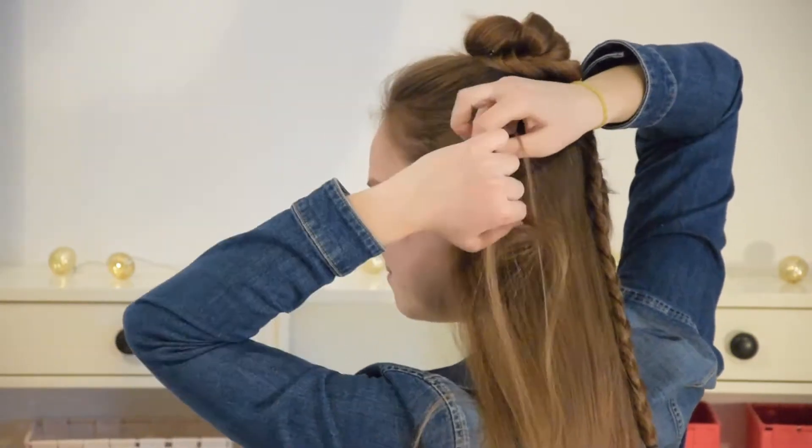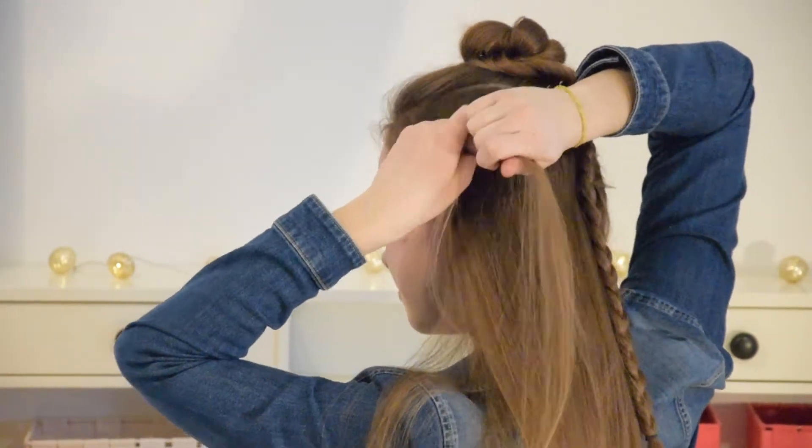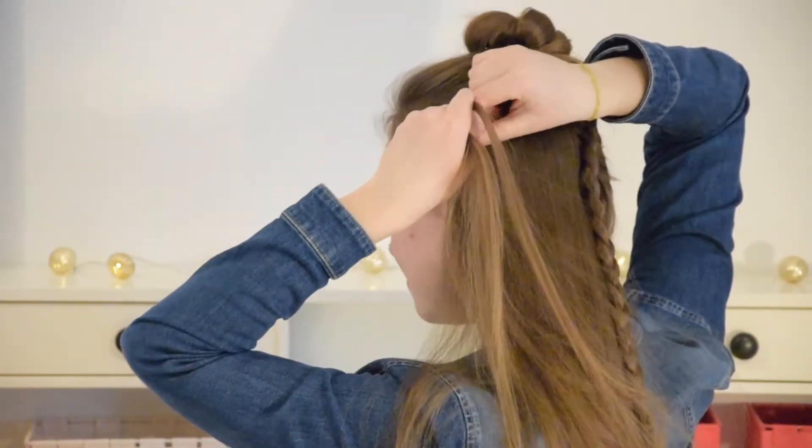Now do the exact same on the other side. So pick up a small section in the front and start doing a French braid all the way to the back of your head.